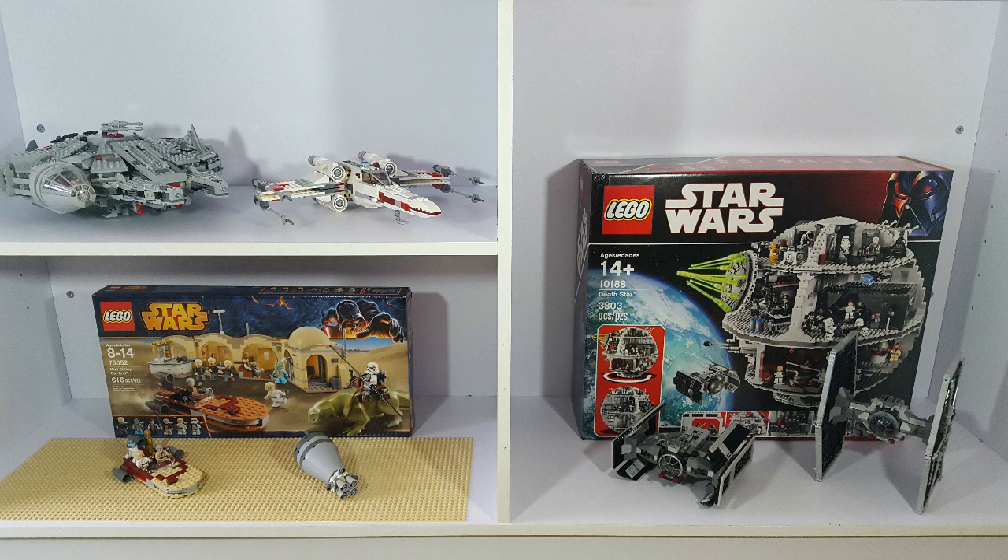So in this video, we're going to take a look at my sets from Episode 4, and I'll have separate videos where I show my sets from Episode 5 and Episode 6. So let's take a look at my sets from Star Wars Episode 4: A New Hope.